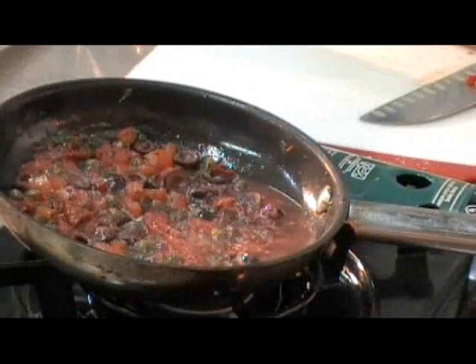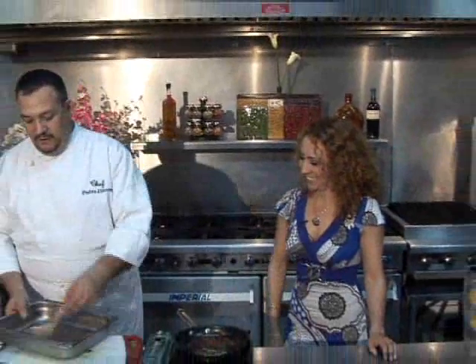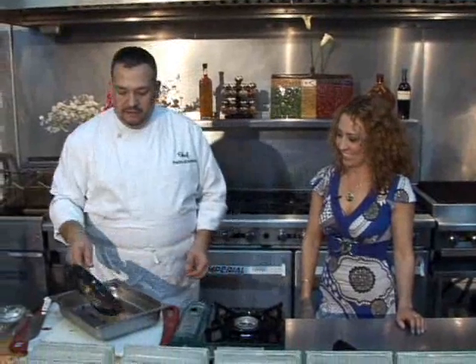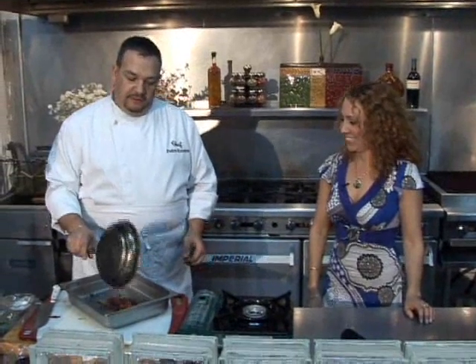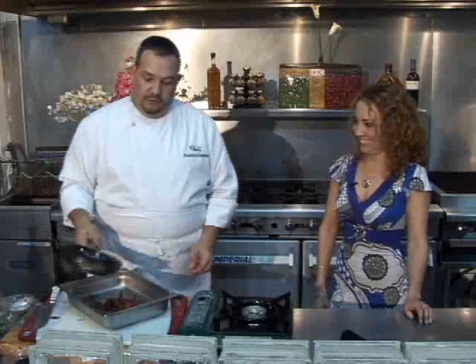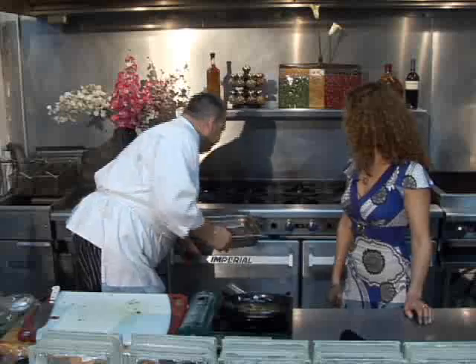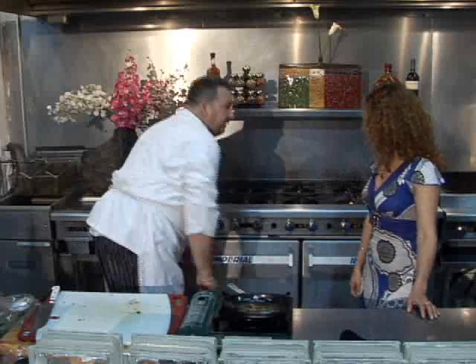Vitamin E is a powerful antioxidant. Now we take our beautiful chicken breast that's been sitting in our marinade, put it in a pan ready for your oven, take the sauce, and pour the sauce over it. We'll put it in the oven — 25 minutes, and a lean piece of chicken like that will be sufficient.